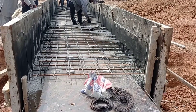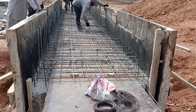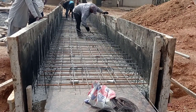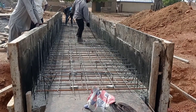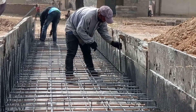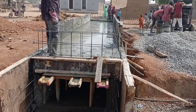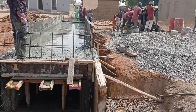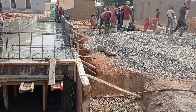Here you can see that we are putting the reinforcement bars for the decking. For this purpose we also use Y10 and Y12 mm bars. You can see that we also use concrete spacers and concrete chairs in order to keep a space between the top mat and the bottom mat.